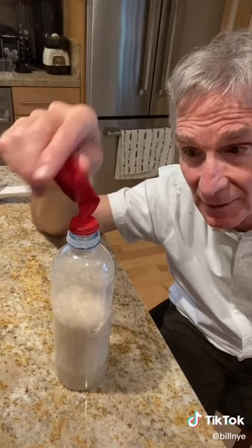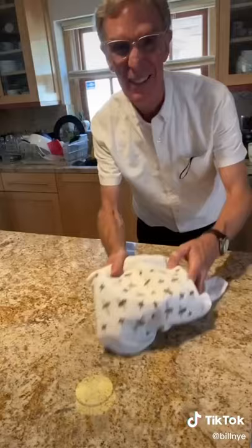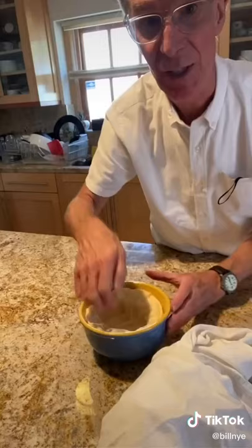Let's make a pizza. Let's see how we're doing — it's been a couple hours. Now we've got to push it down and let it rise some more.